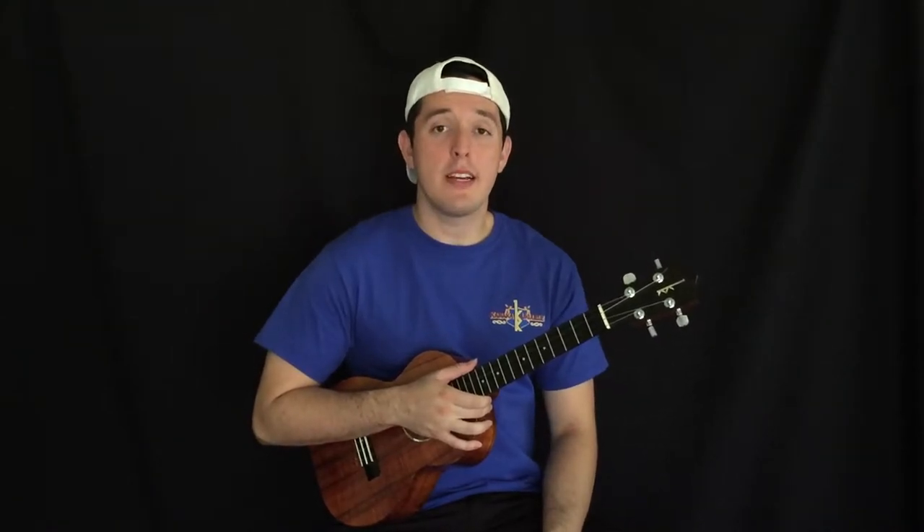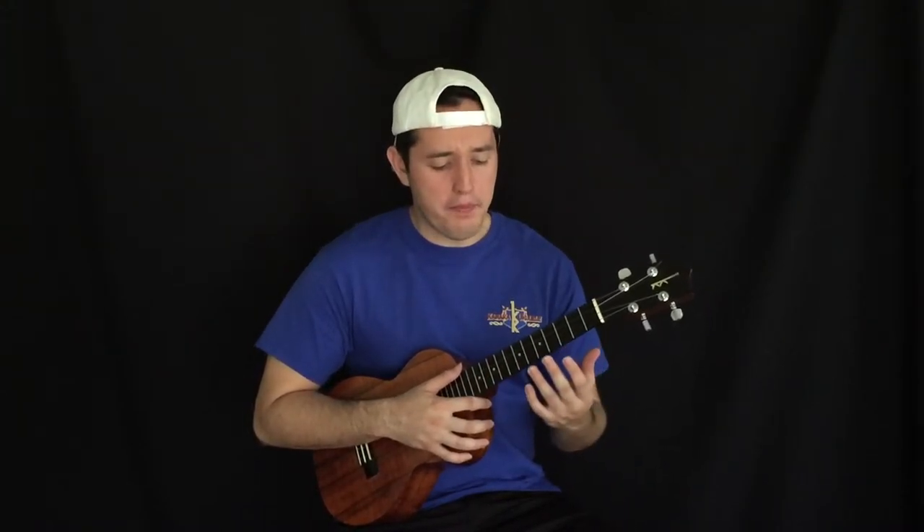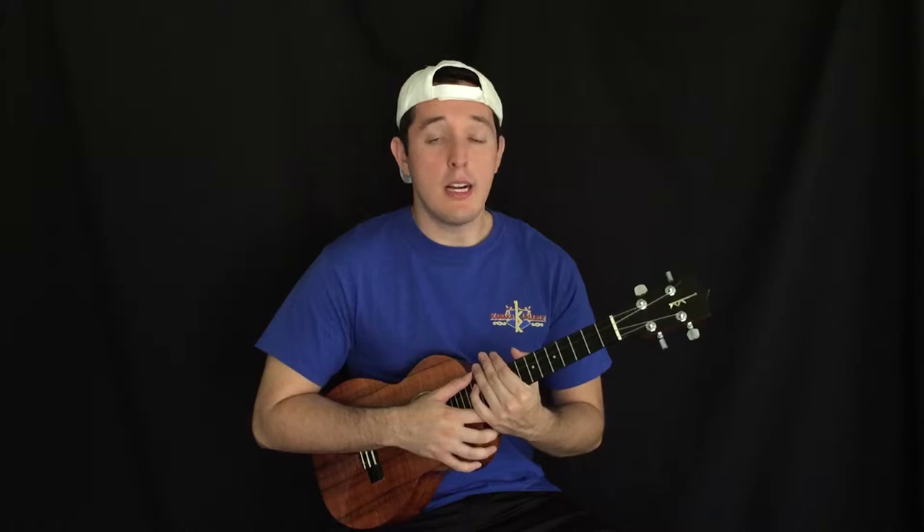What's up everyone, this is Andrew Molina, and today I want to talk about my semi-custom Kamaka that is now nine years old. After playing the vintage Kamaka when I was younger, I wanted to upgrade, and I really latched on to the Kamaka because of the one I had before.